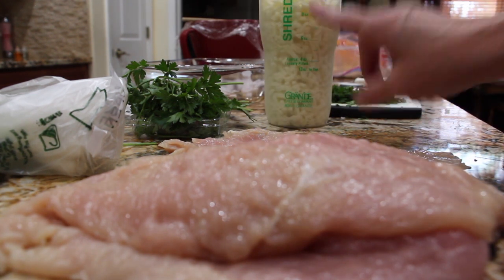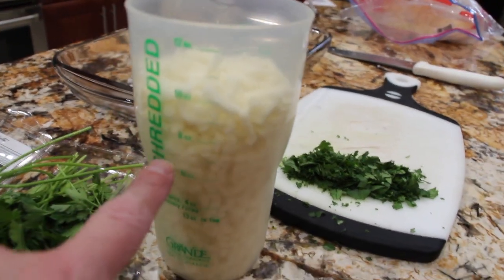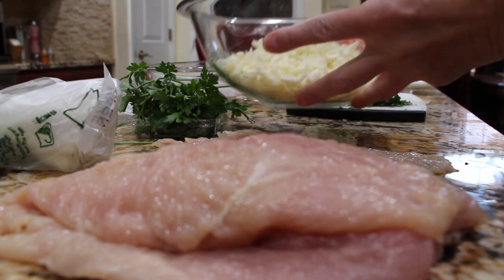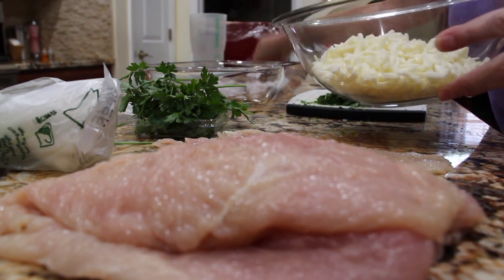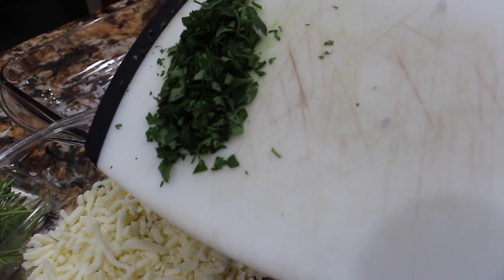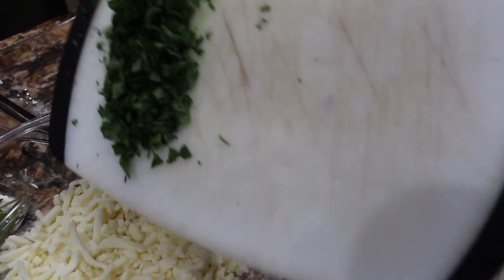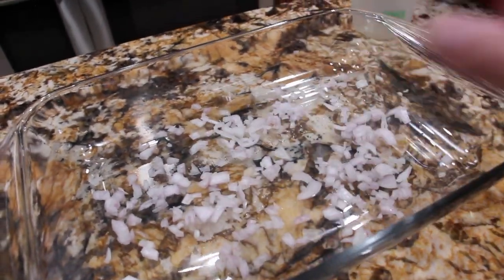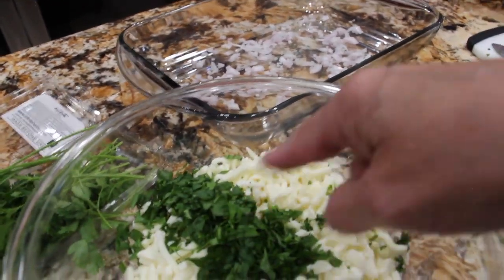I have ten ounces of shredded mozzarella cheese. I'll place it in my bowl along with the two to two and a half tablespoons of flat leaf parsley that I chopped, and that was one shallot that I diced. Now I'll mix the cheese and the parsley together.